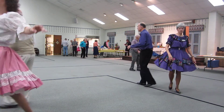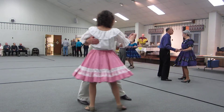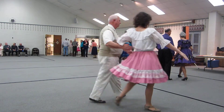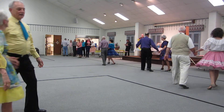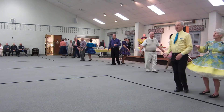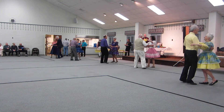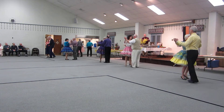Through face closed, balance. Solo turns. Waltz away and together, hold hands. Roll, three. Through face closed position, hover. Hover, pick up, ladies in front, forward bolts twice.